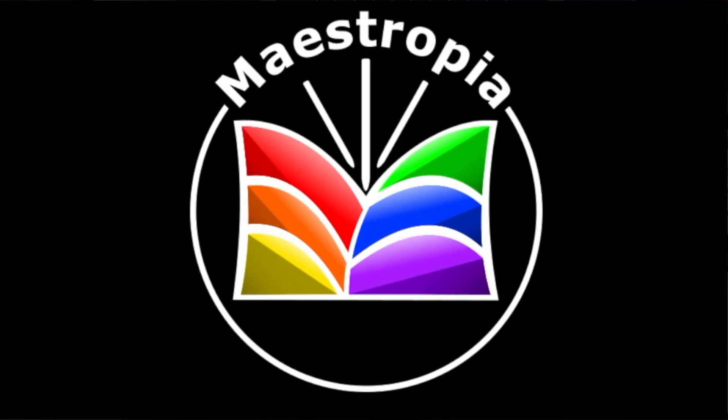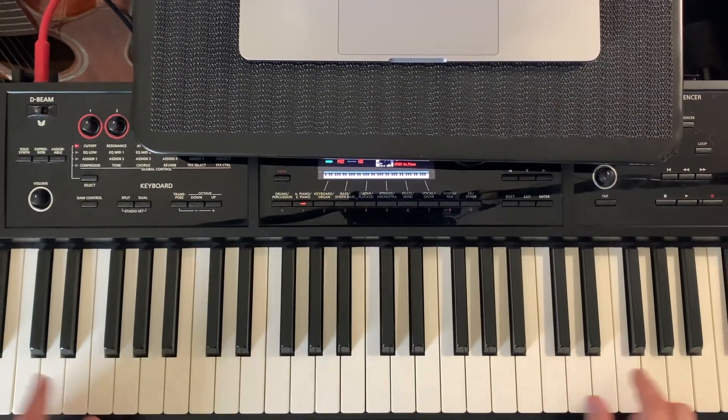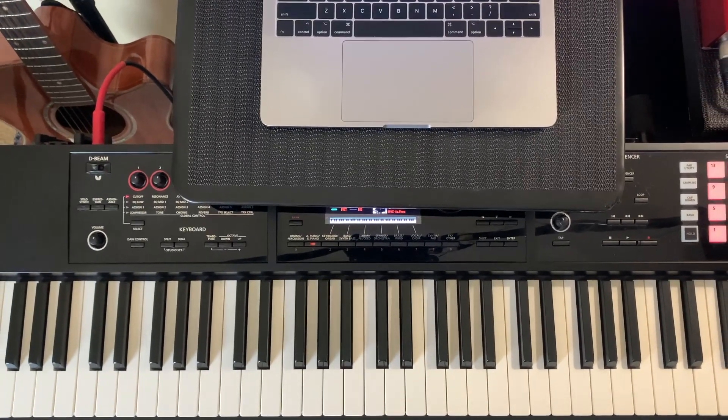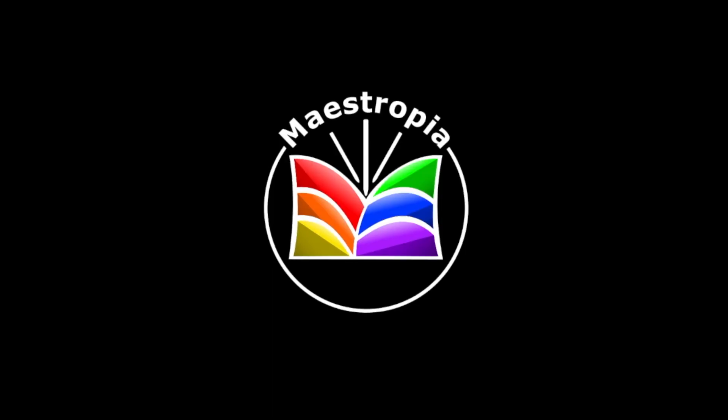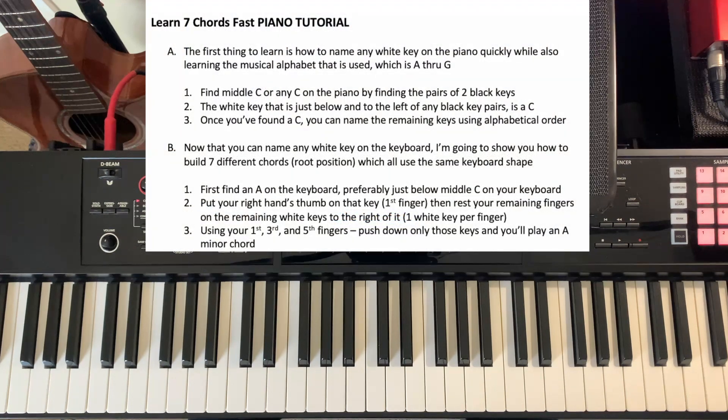Hello and welcome back to Maestropia. In this video, I'm going to show you how to learn seven chords really fast on the piano, starting with that one. I'm also going to show you how to name all of these white keys on the keyboard, which it may surprise you how fast you can learn it. The first thing I want to show you is how to name any white key on the piano while also learning the musical alphabet that is used, which is A through G.